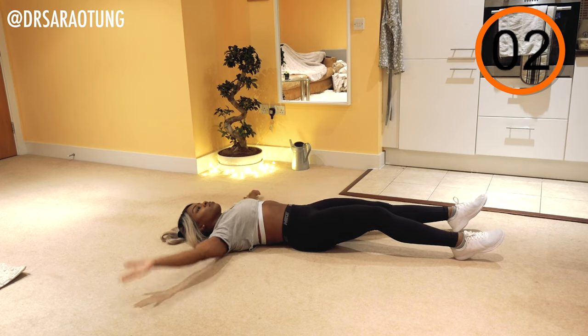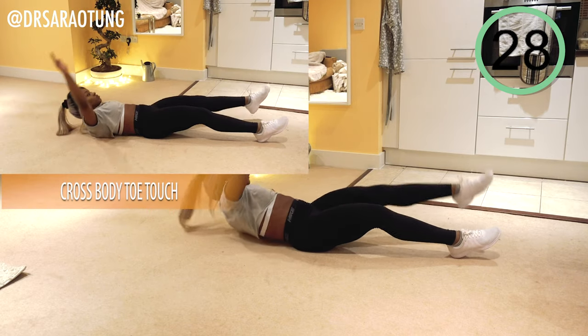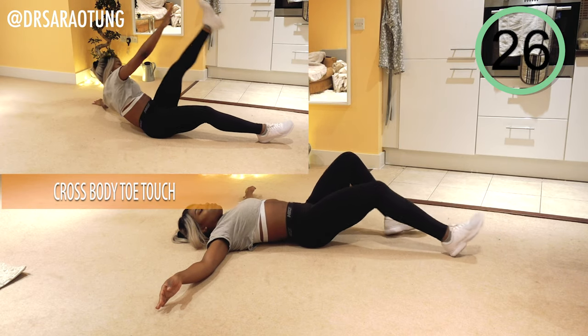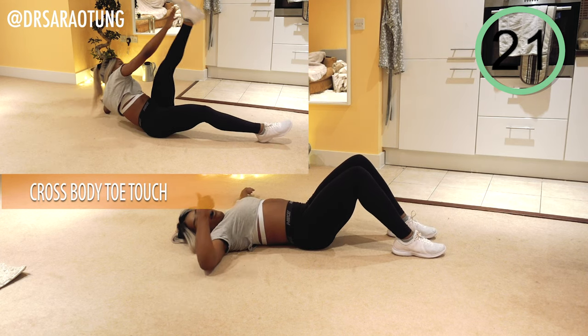Twisting across the body and rest. Well done. Advanced, carry on for another 10 seconds. Then we're going to do the same exercise but on the other side.